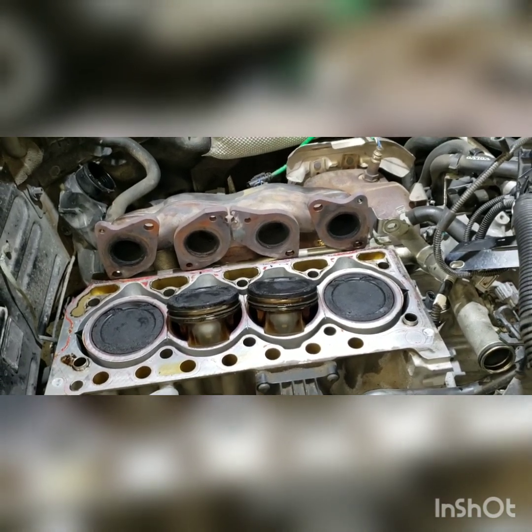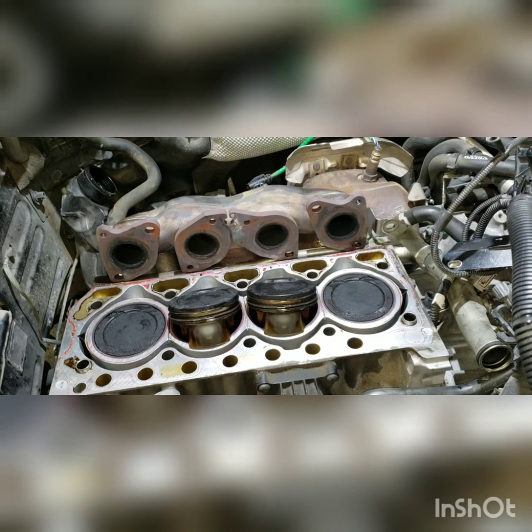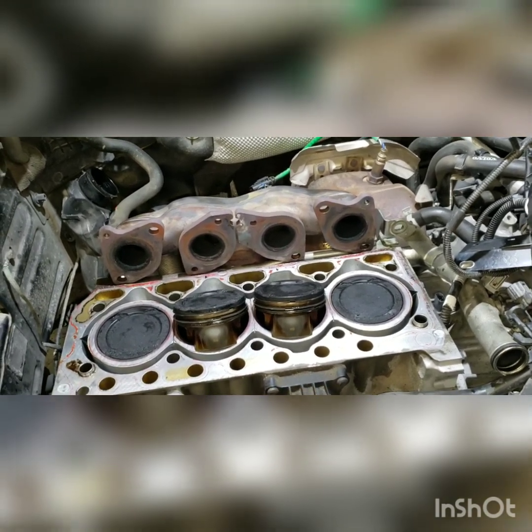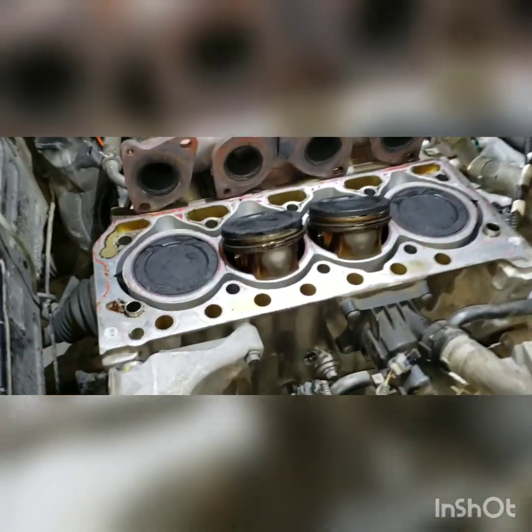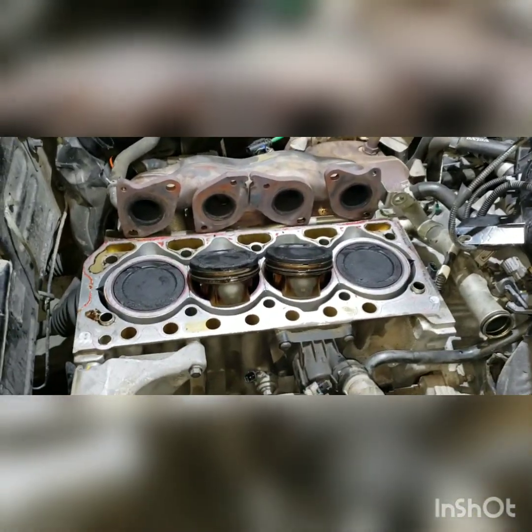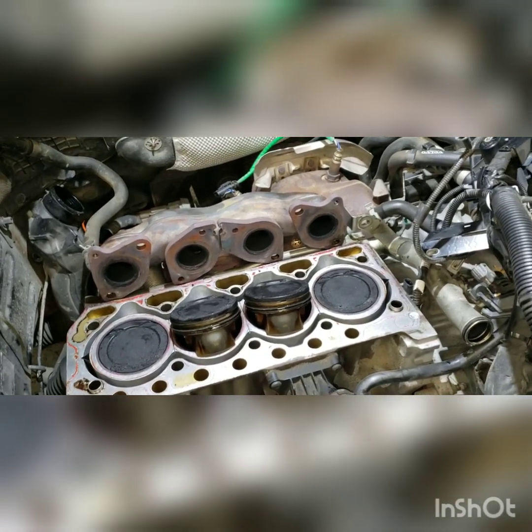If you've never worked on cars before or you're trying to do this job, it might be a little tough. You definitely need quite a bit of background working on motors to get this deep. To replace pistons on these engines, you need a lot more tools than you think — everything requires special tools.